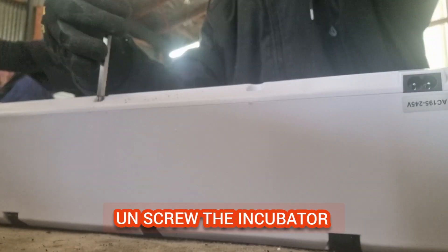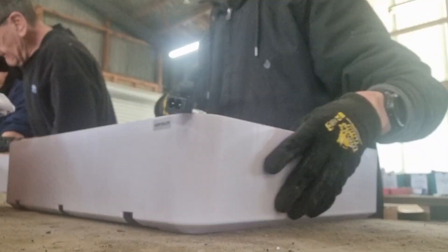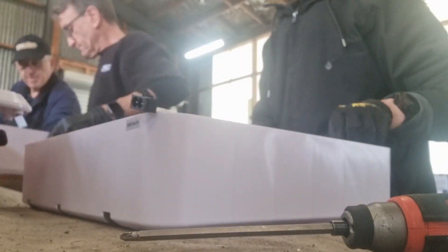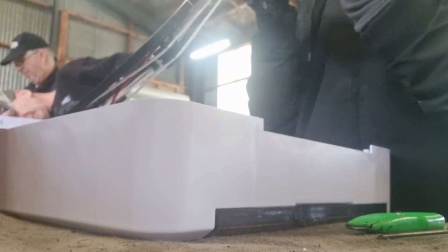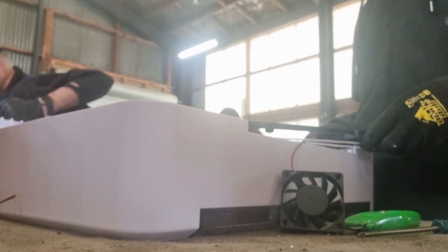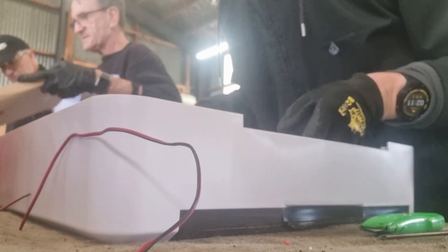This is me taking apart the 36 Egg Incubator down at Urban Miners. I do these videos for entertainment, and this is me taking all the unnecessary bits out of the incubator. Basically we're tearing them apart and then putting them back together — taking all the circuit boards out and then putting the shell back together as it was when it was taken out of the box.